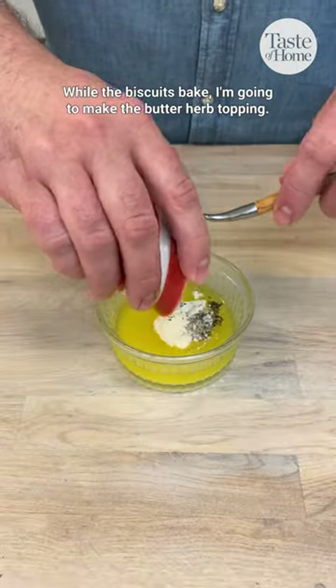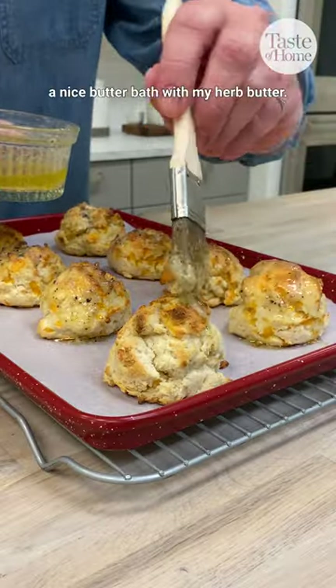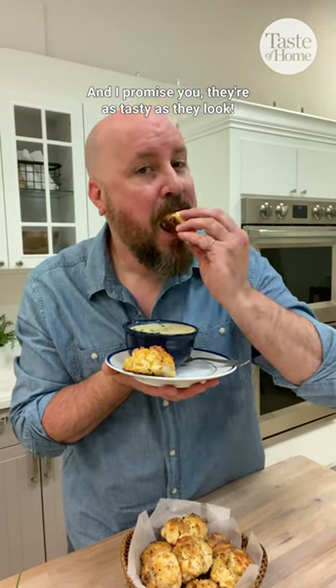While the biscuits bake, I'm gonna make the butter herb topping. While they're still warm, I'm gonna give these biscuits a nice butter bath with my herb butter. These look so delicious, and I promise you, they're as tasty as they look.